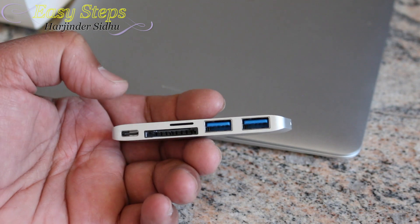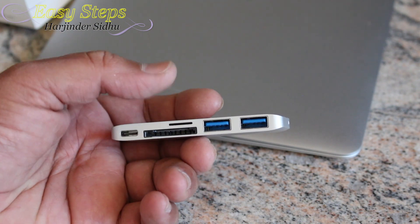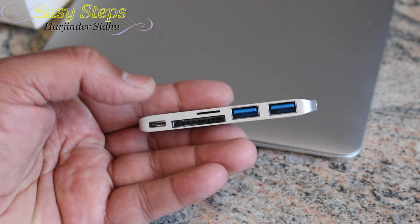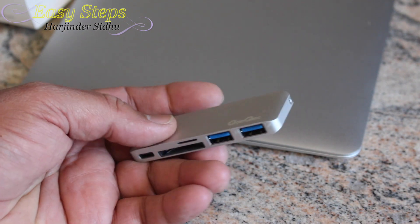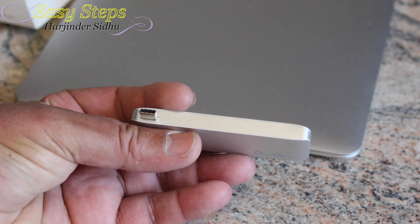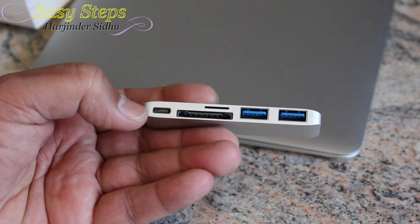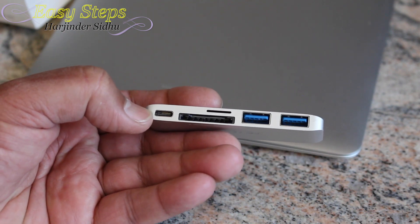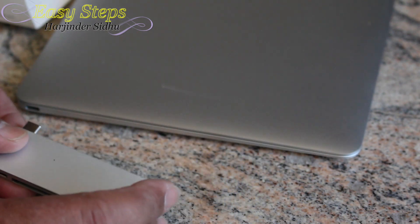One of the best features I like about this hub, which other hubs don't have, is that while you're using your USB, micro SD card, or standard SD card, you can still charge your laptop. You connect your USB-C to your laptop, and then the USB-C charging slot is available again on the hub.